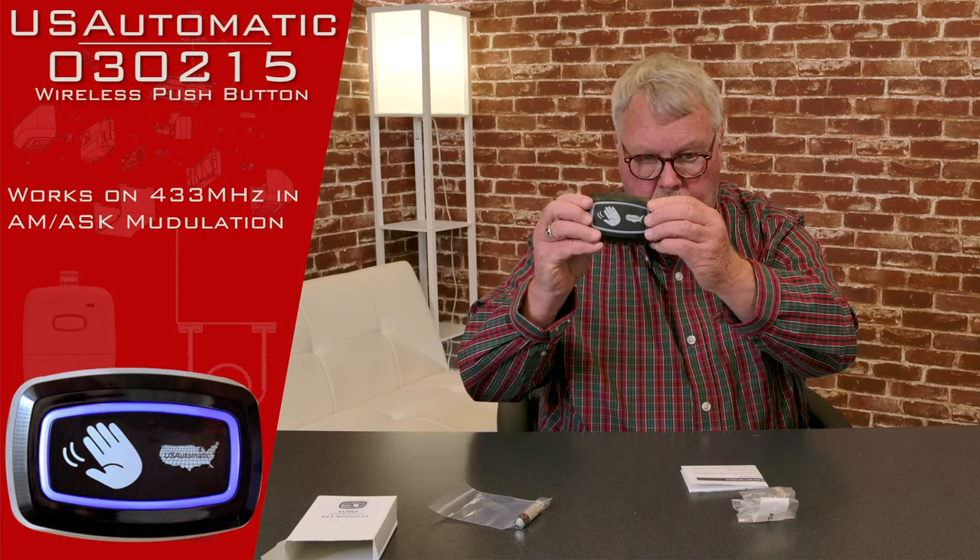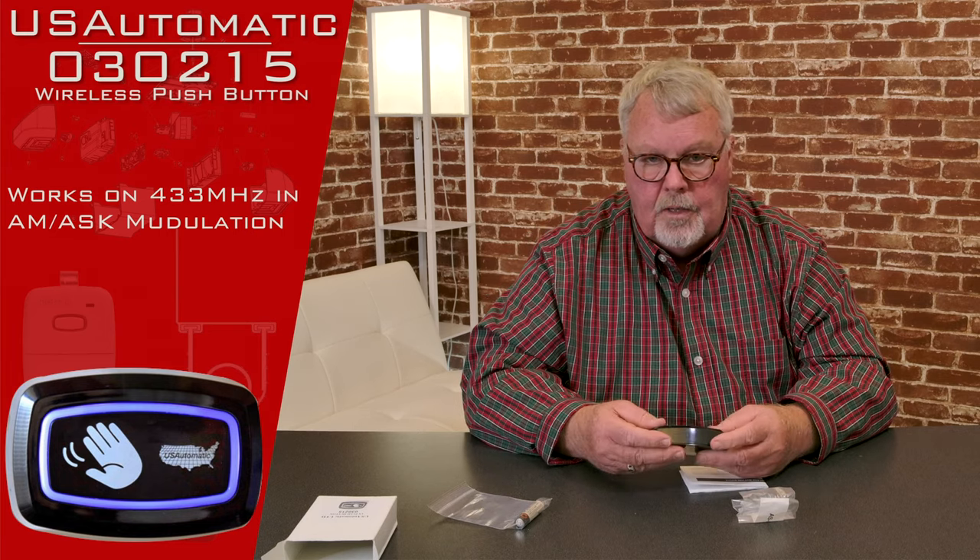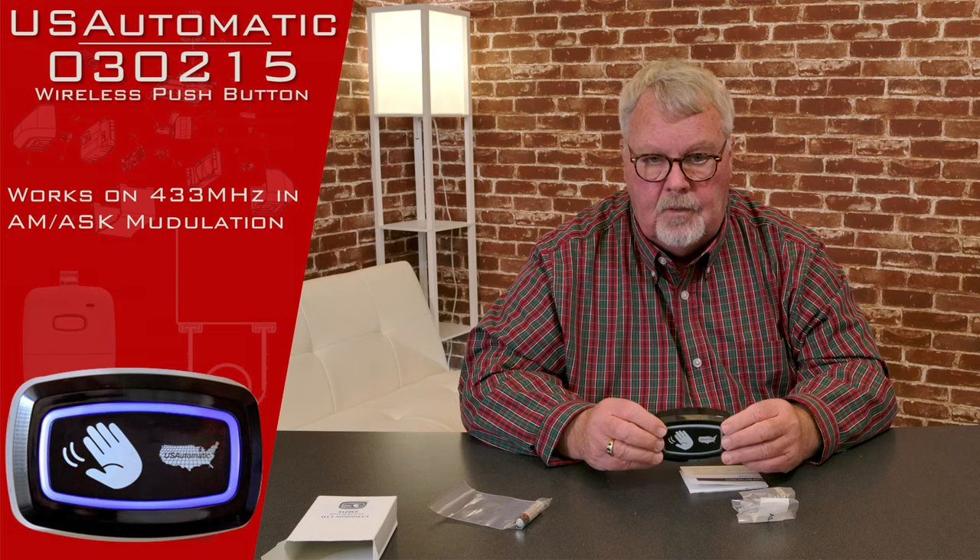So if you need one of these to open your gate wirelessly — no wires to be run — come on down and get it. You can order it right on the website and we'll ship it to you. We've got them, come get them, you'll like it.